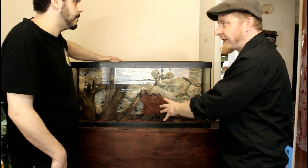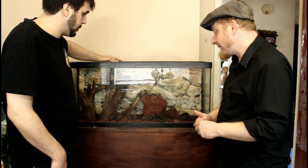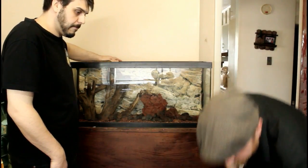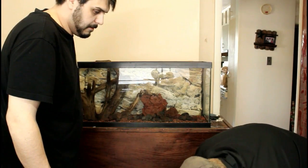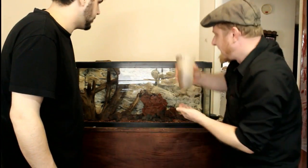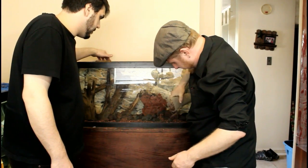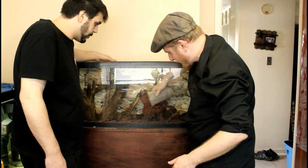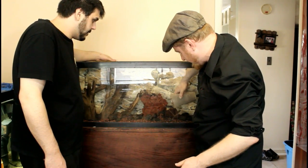You don't want to overdo it too much in the first stage because it's much easier to add than to take away. Now we're able to take more of that fluorite and start filling in some of these gaps and making things blend — it's no longer looking like rocks just sitting on top, it's looking like a little bit of rubble has fallen naturally.